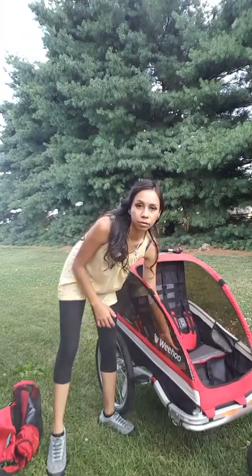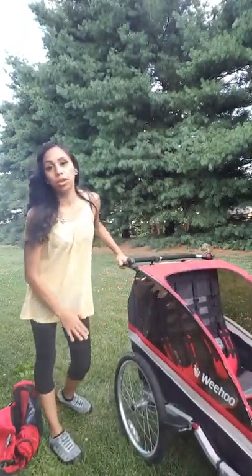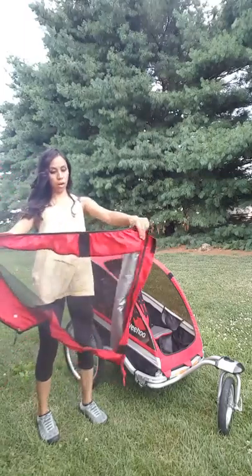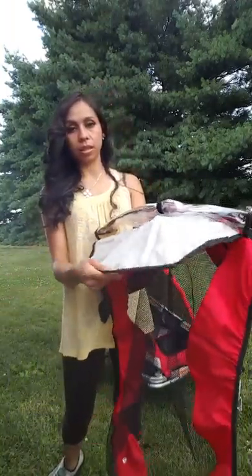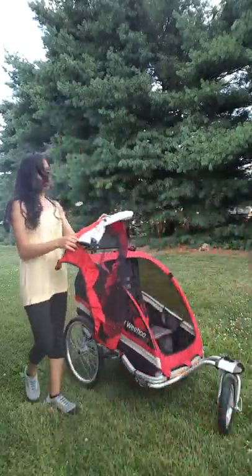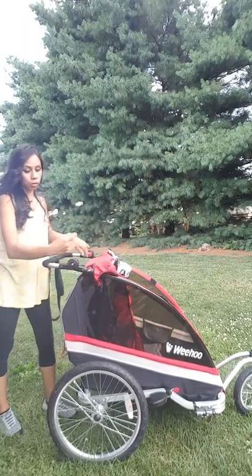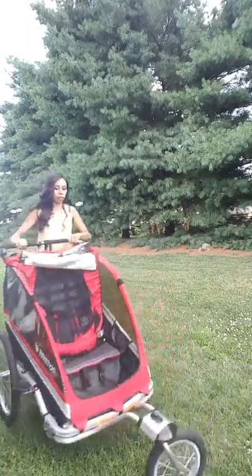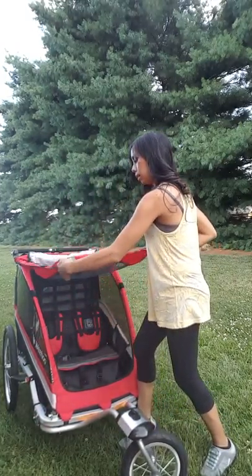It comes with two little pockets right here for a toy, a snack, a little cup, or whatever. It also has UV ray protection on the windows and comes with this weather cover — which I already have rolled up. This is the rain cover and this part is the sun visor, but I don't use either one too much, so I just roll it up. It attaches very easily — it's all velcro — just put it up here and it snaps right on.